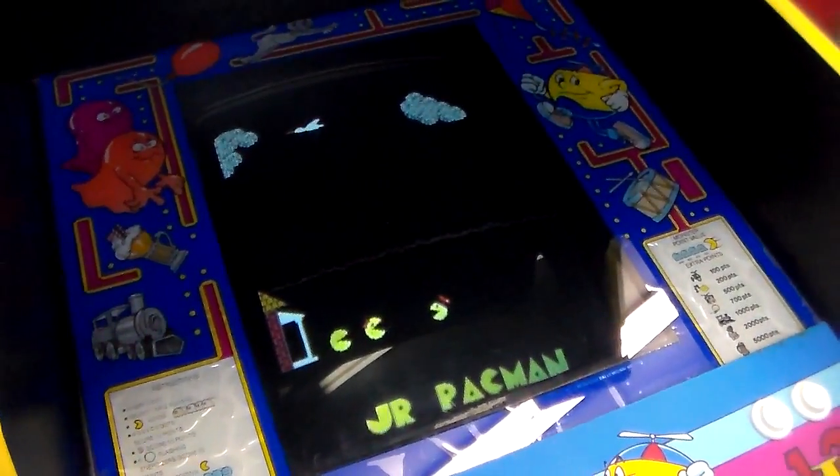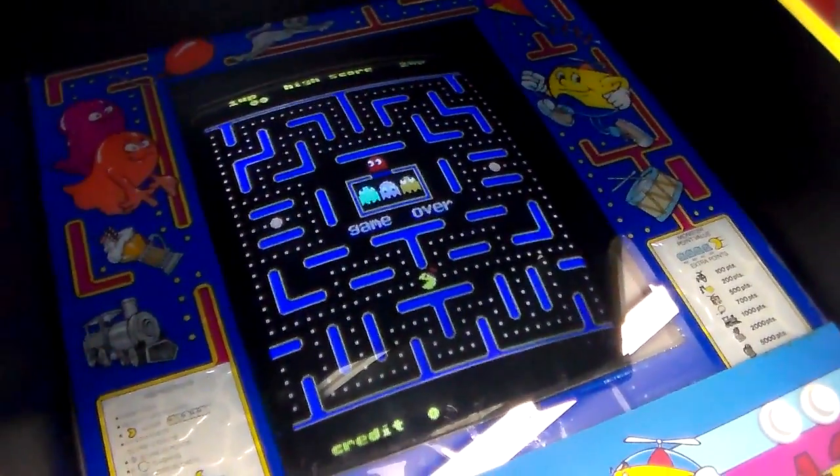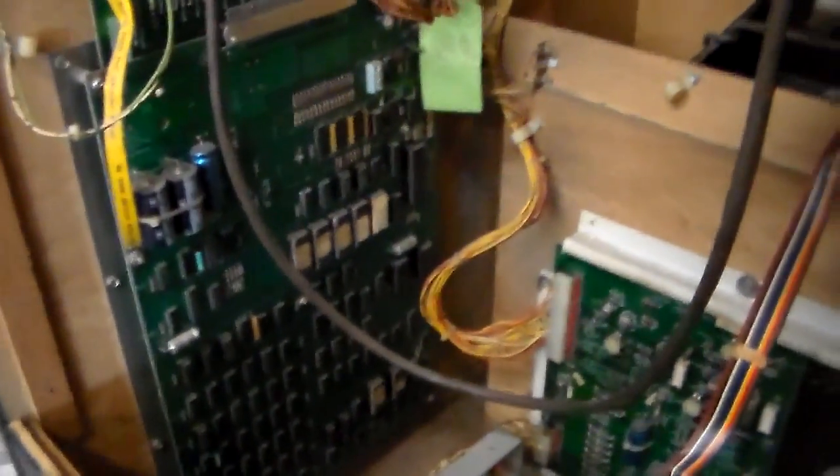With one of the ugliest attract modes of all time — that attract mode looks like a kid drew it. But the game itself is very fun. I don't know if all Junior Pac-Mans are that damn fast. Let's see — they've replaced a chip. Four of those are original, and that one says 'Junior Pac Speed Up.' So they've made it fast. We could probably re-burn the slower chip on there but we're just going to play it with the fast one. Junior Pac at blazing speed — let's see what it's like.